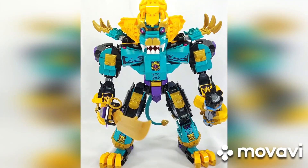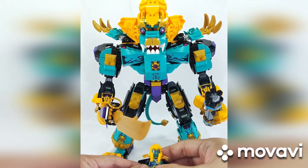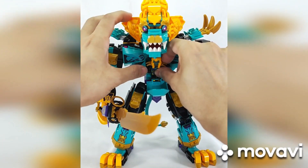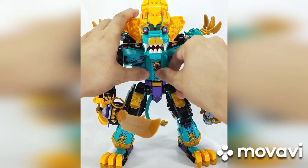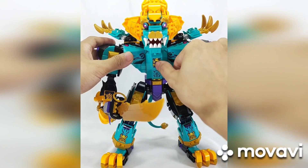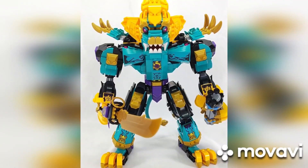Unlike the Evil Macaque Mech — where in the series you can see the Evil Macaque inside the mech — they put it differently for the Azure Lion. The Azure Lion should be an embodiment or enlargement of the actual Azure Lion. They made a space for him to be inside, so in essence it represents him being inside. It's kind of okay, I guess.